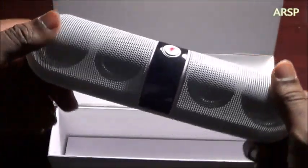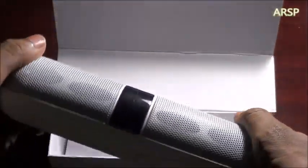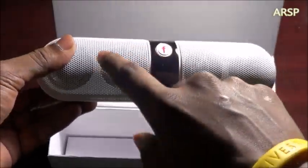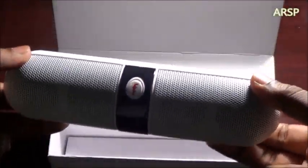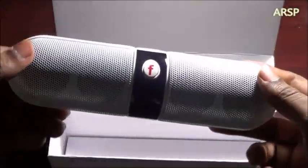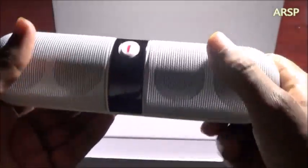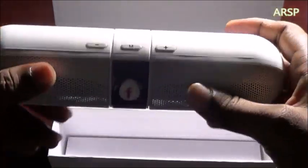So this is it. As you can see, there are like four speakers in there, so it's pretty loud. There's also a screen where it shows a number and stuff.